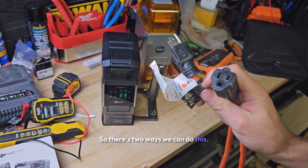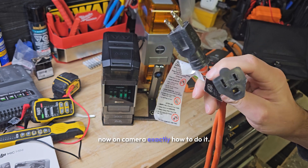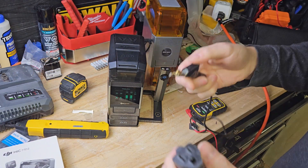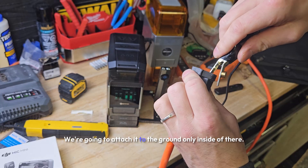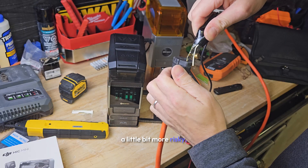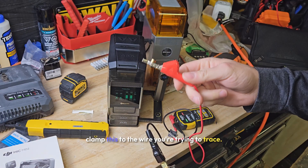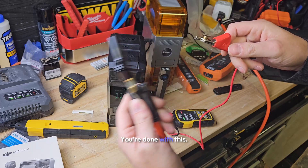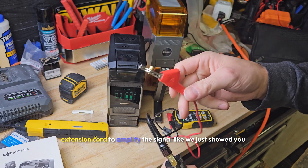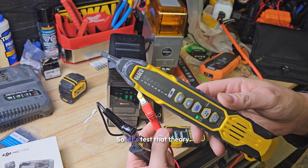There are two ways we can do this. One is to get an extension cord — this method tends to confuse some people, so I'm going to show you on camera exactly how to do it. You can plug it into a known working circuit. Take the ground clamp and attach it to the ground only inside of there. Or you can stick something out of there — a little more risky — and clamp onto that. Then take this to your problematic area and clamp it to the wire you're trying to trace. As soon as you clamp this to ground, we're using the ground of the building through the extension cord to amplify the signal. This wire goes on the circuit you're trying to trace; this just goes on the floor.